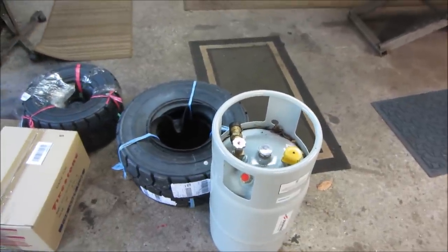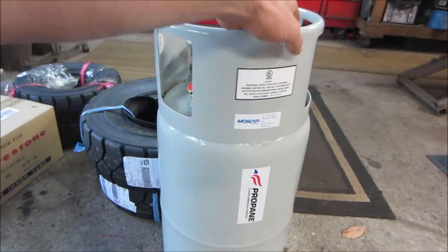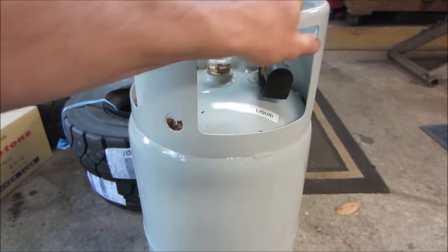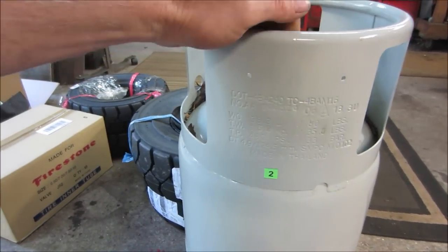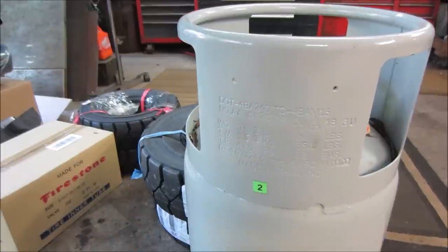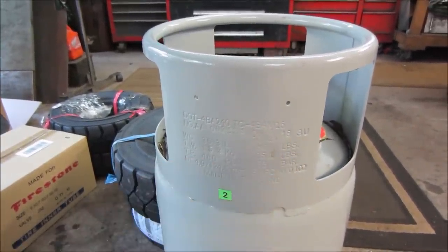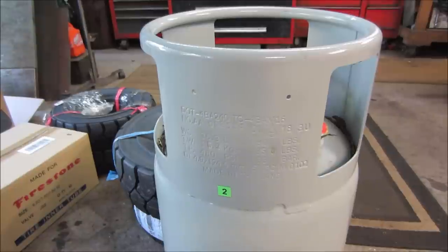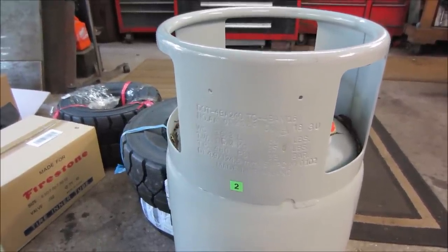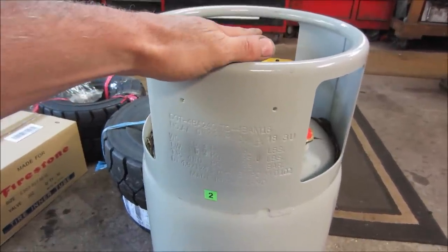They normally go for $180, but when I checked the date it was already a year old. Propane tanks for forklifts are kind of the same as for your gas grill - manufactured June of 2018, they're good for 12 years, then they get re-inspected. It's already lost one year so the tank was normally $180, I got it for $160, and then they filled it. We should put this on now.